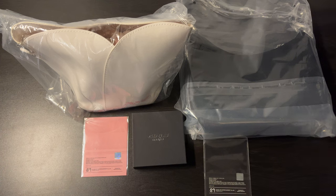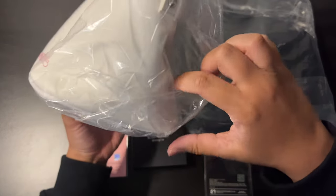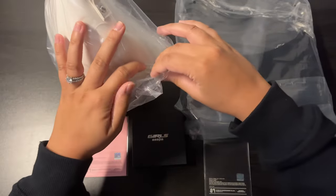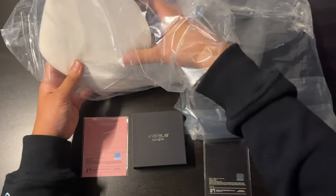I'll be unboxing some SM Global Shop merch from Red Velvet's Feel My Rhythm era and from aespa's Girls era. I'm gonna go with this first — I placed this order like last year, over half a year ago. So this one is a Feel My Rhythm bucket bag.